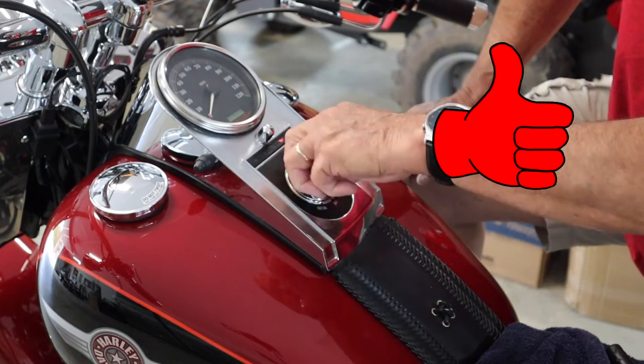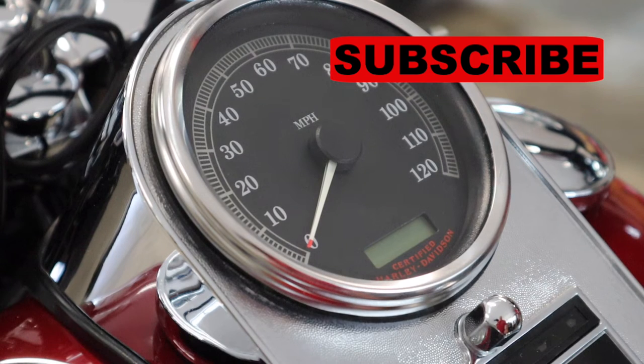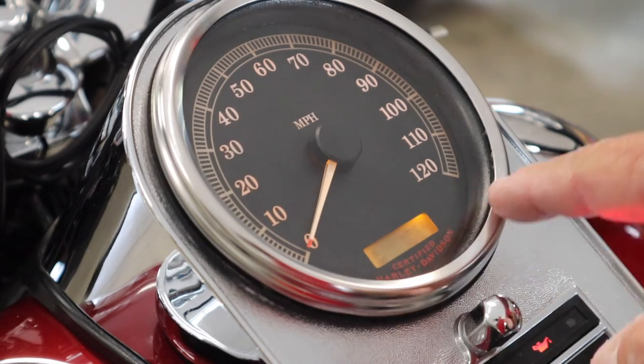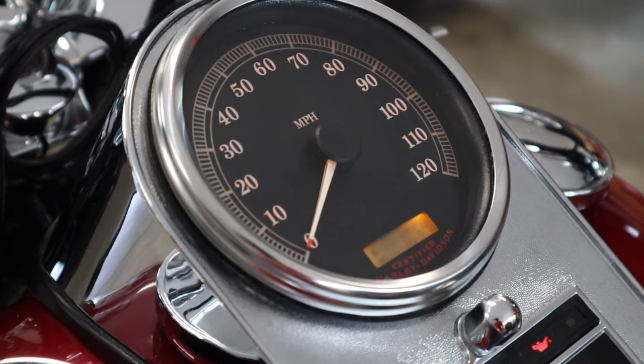Let's see what it looks like. Now, I don't know if you can tell or not, but it is much, much better than it was. Don't see any of that stuff on the backside in this area now. If this video has been helpful to you in any way, please hit that like button and subscribe. Thanks for watching.